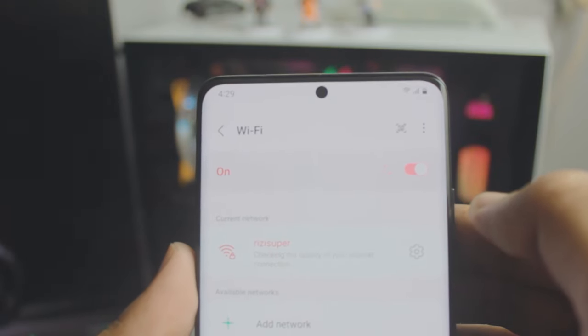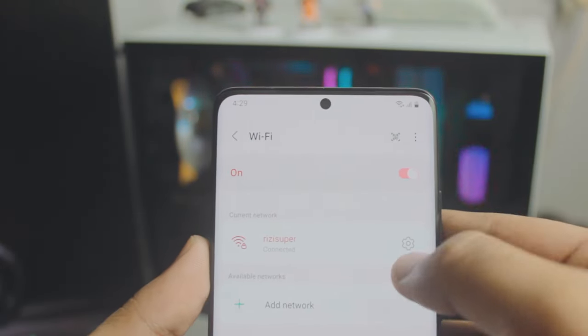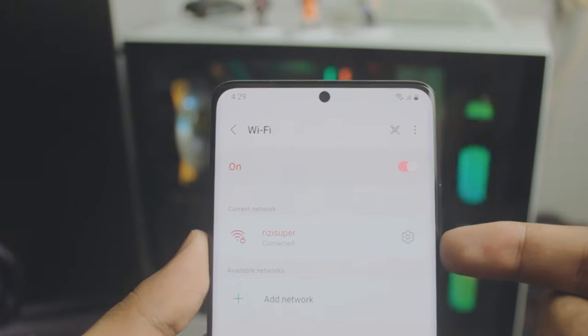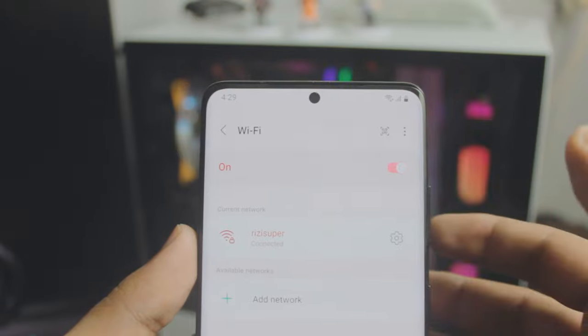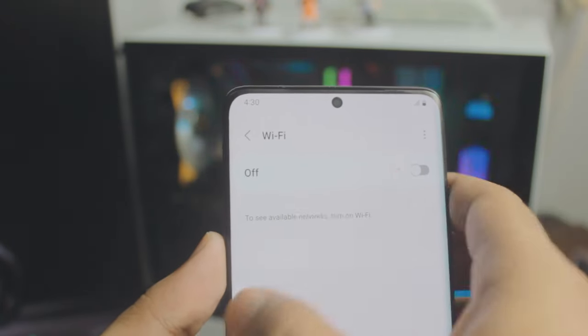I would recommend using your home Wi-Fi if it's available. It's free, you don't need to worry about data or anything else. If you have home Wi-Fi, go with that.